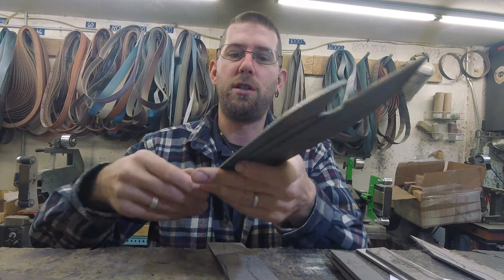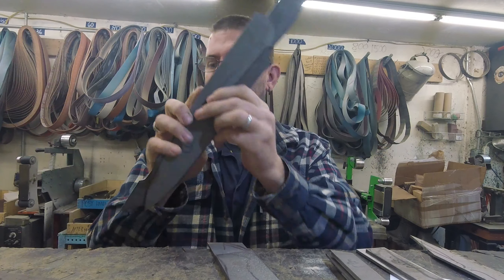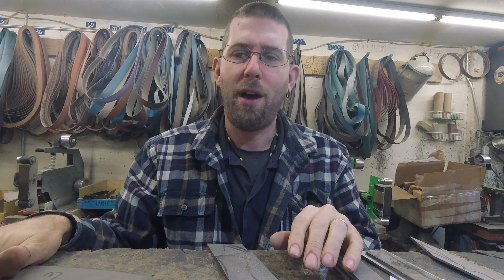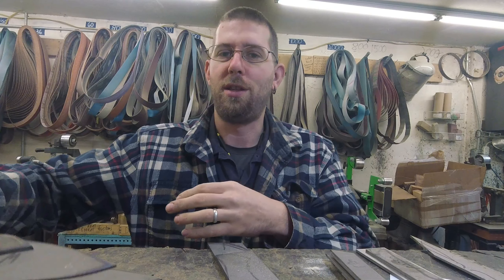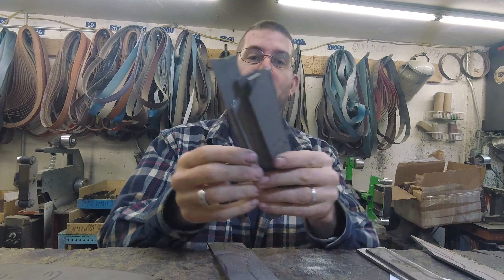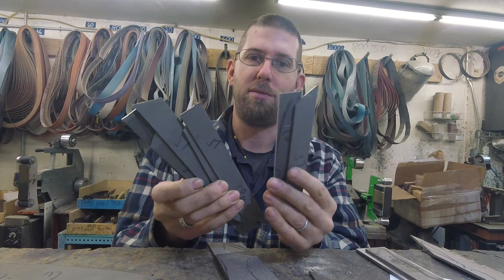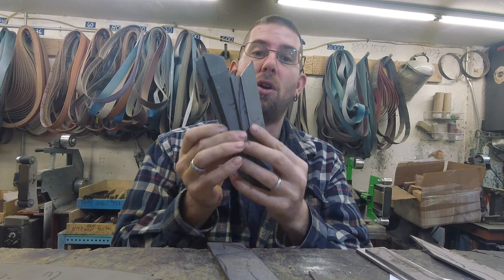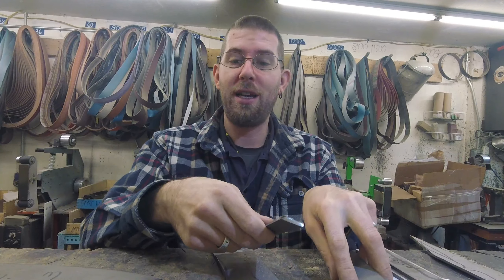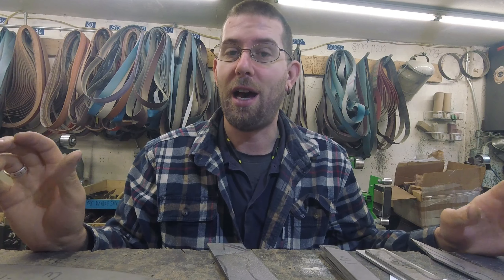Good morning, it is Wednesday November 13th. I did a lot of scribing and profiling and cutting yesterday. I got the bulk of the CPM profiled — these are the customs, there are four or five CPM customs, and then a bunch of stuff for stock, and pairing knives as well. Those got cut but not profiled. I will be profiling most of today.